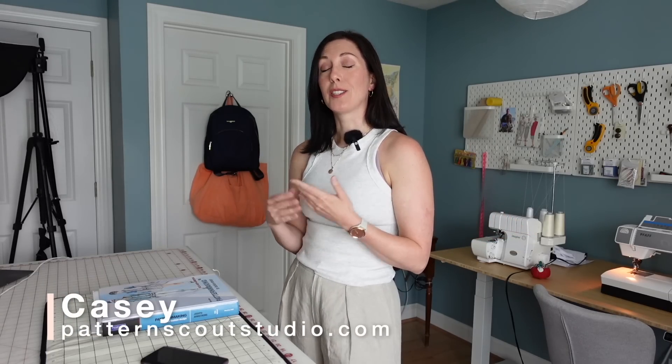Hello, welcome back. I haven't done a formal introduction in a while, so if you're new here, my name is Casey, and I'm the designer behind Pattern Scout. I sell sewing patterns, and I have this YouTube channel where I talk all about garment sewing and some other things occasionally, but mostly garment sewing.